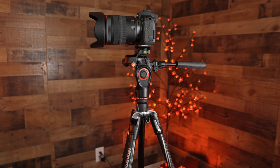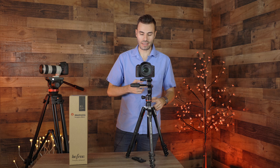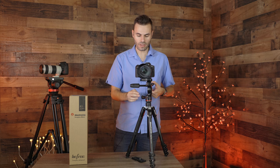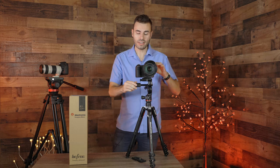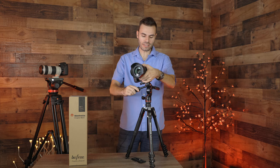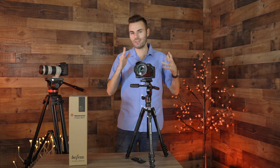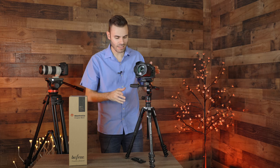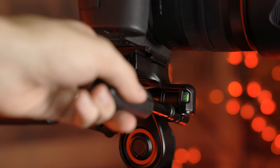Something really cool about this tripod is it actually has a fluid head. With this we can easily record some really nice pans and tilts with the fluid head built into this tripod system. The head has three built-in levels, which make it really easy to level a camera. There's nothing worse than filming a nice pan and realizing your camera was crooked — then you have to go into post and crop it, losing resolution. The levels are located on the left side, the back, and the right side as well.